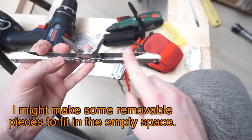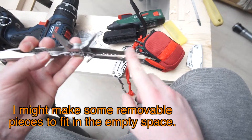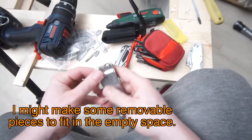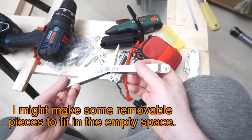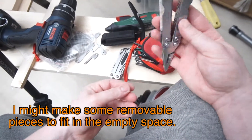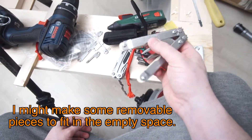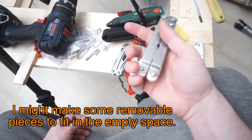I would have loved to make this just something full there, but I do still want to be able to close this up. I could use it open like this and just always keep it that way, but I like the fact that it can close. So if I need to put it in my pocket, it just fits a little better.